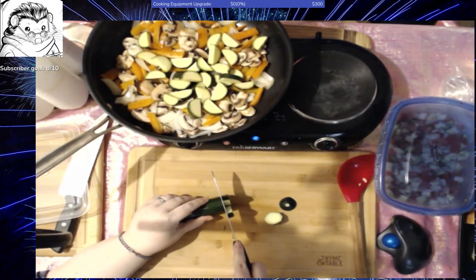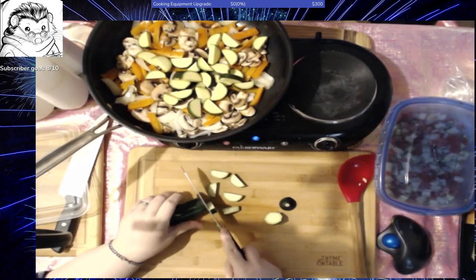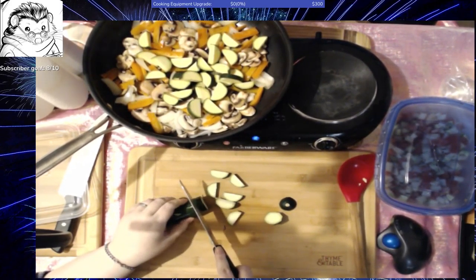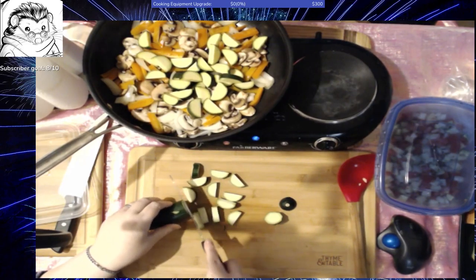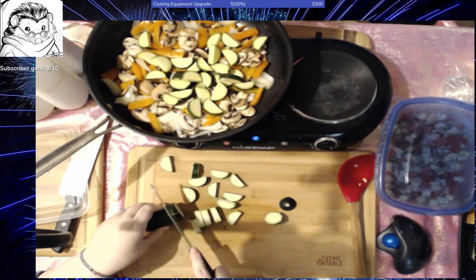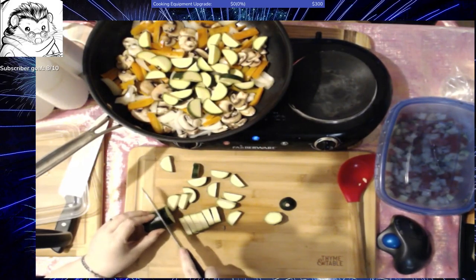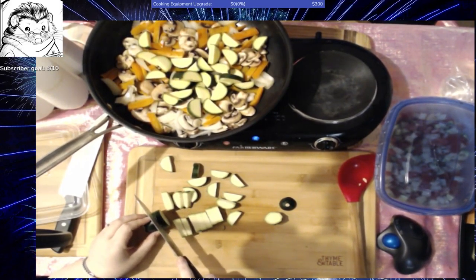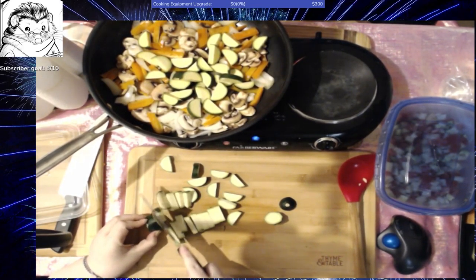I do also like pumpkins in pumpkin spice Cheerios, pumpkin pop tarts which taste like little pies, and I absolutely love pumpkin lattes. They all have the same pumpkin spices — the warming spices, the ginger, cinnamon, and cloves. So it's all much of a muchness there.